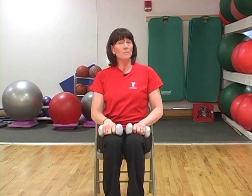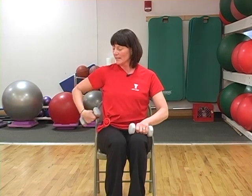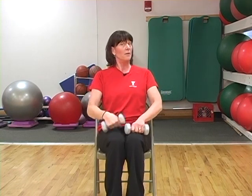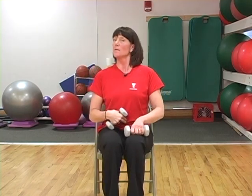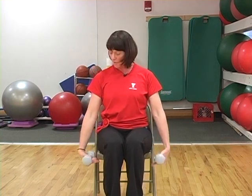Sit in a chair — you could stand up if you want. You can lean back against the chair if your back needs the support. Use your abdomen, sit up nice and tall, letting your shoulders drop down. Your palms are facing in.